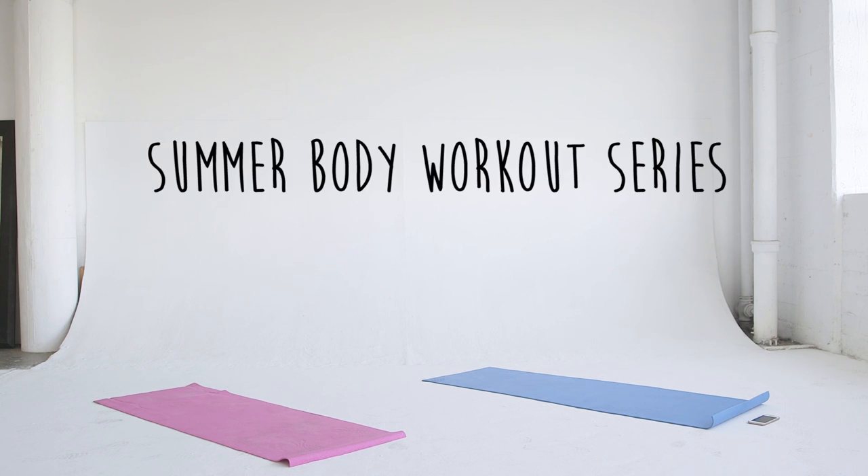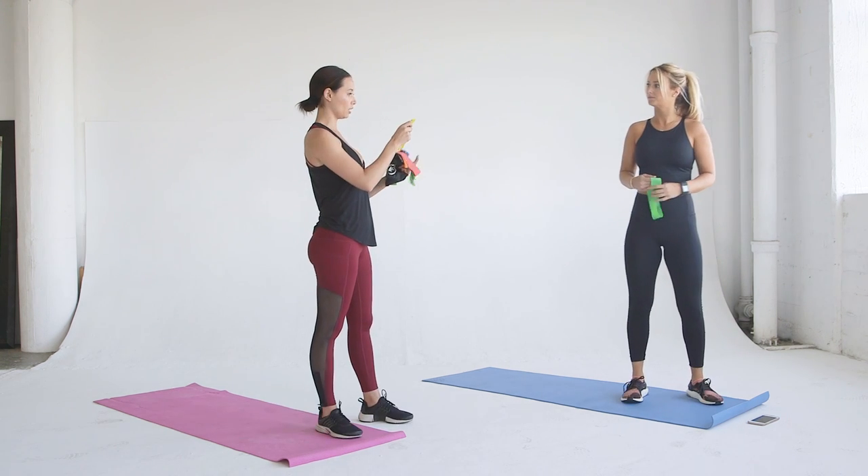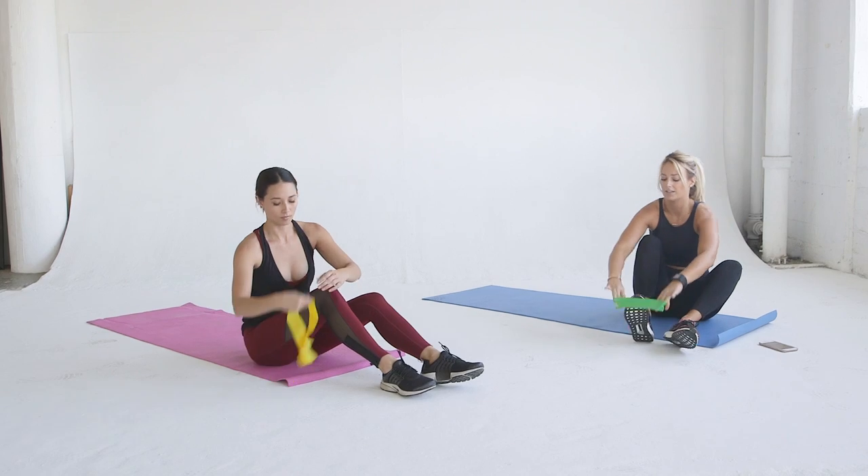All right, everyone. Welcome to the Summer Body Workout Series with Laura and I, my best friend. This is week one where we do 10 best booty exercises to get that Beyoncé butt. Ladies, let's go.